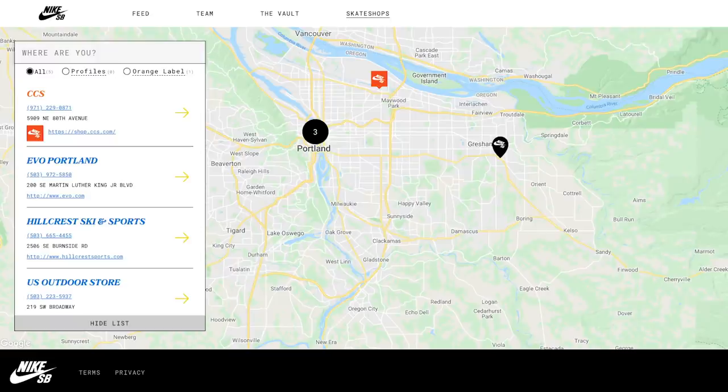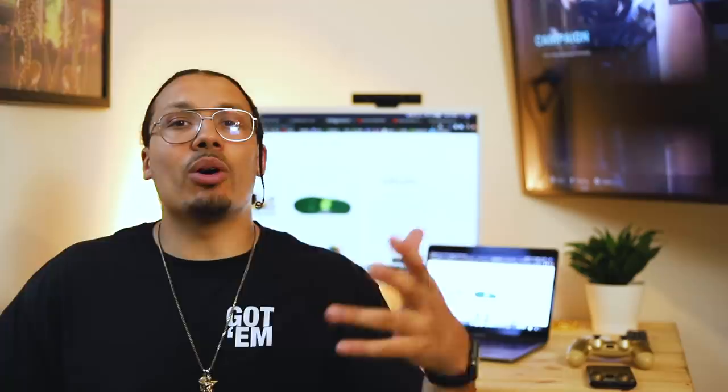Contact people around you - they might have good insight, including Facebook groups. For example, I live in the Portland area, so I'll see five or six stores on the map. I DM'd one of the shops and asked if they're getting the shoe. They said they're not a tiered account and don't have access to that sneaker - even though they're on the list. Just because a store appears on the Nike map doesn't mean they're getting the shoe. You have to do research per your local market.